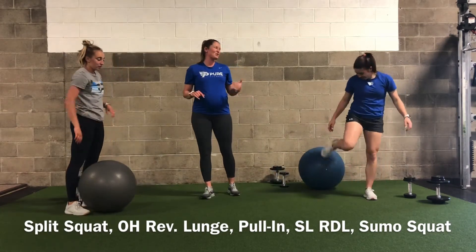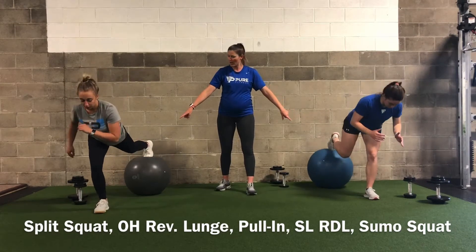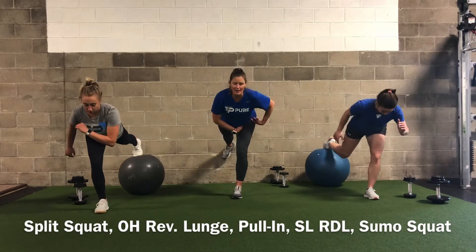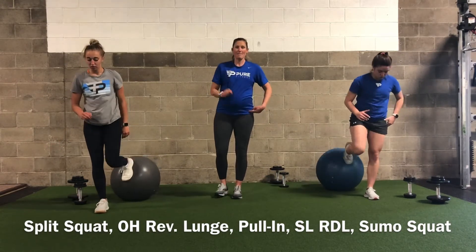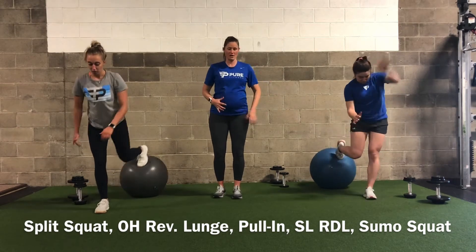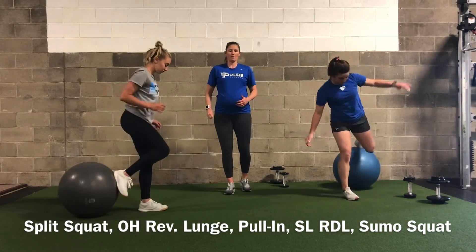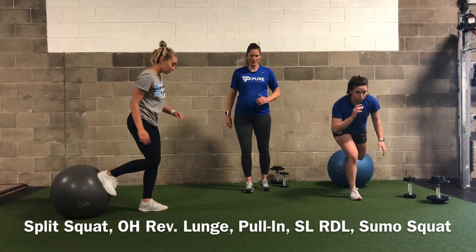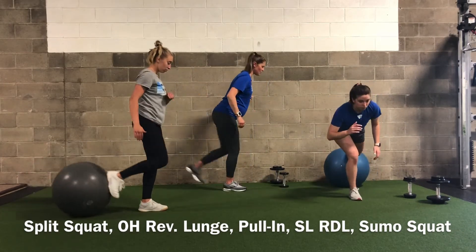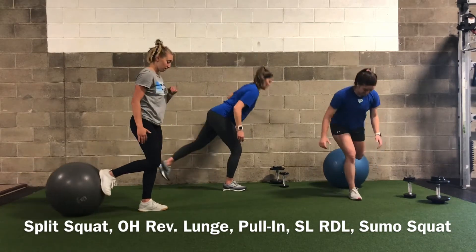Now we're doing a single leg RDL — a slightly different version. We're going to put our back foot on the Swiss ball and extend back, pushing that toe along the ball as you reach back, isolating to just that hip. Focus on hip hinging, keeping a nice bend in that knee so we don't compress load into our joints, and keep your back super flat with your core very engaged. It's very helpful to keep a focal point as you go through this balance-based exercise — find one spot and stare at it. Without the ball, try to really extend your leg straight back as if you had the ball.